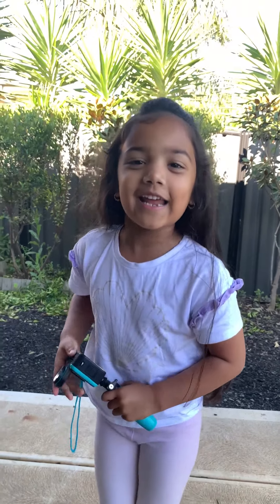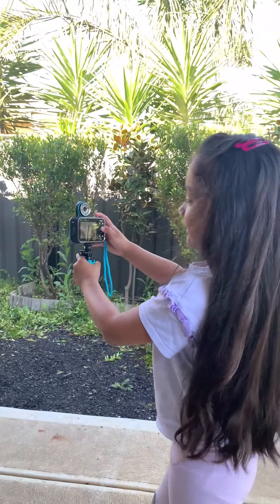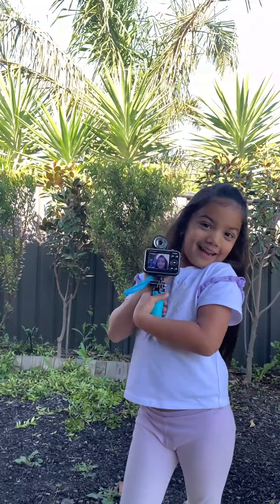The best part is you can flip it and then you can take your own selfie. That's how you take a selfie.